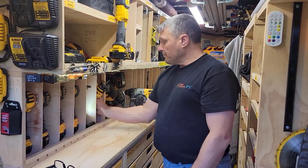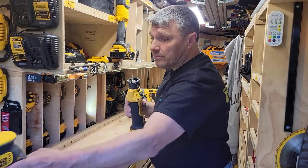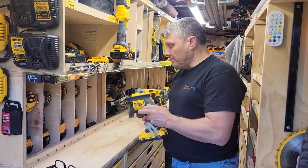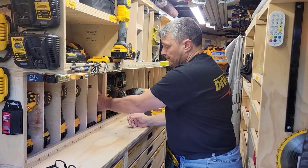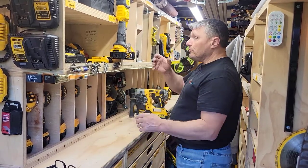In this cubby here, I have my drywall trimmer that came as a kit with my drywall gun, and that sits all the way in the back. Then this gun is actually able to go and sits right in that cubby. So that takes care of this, and then I have my bigger drills.